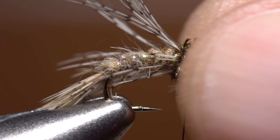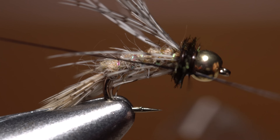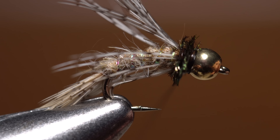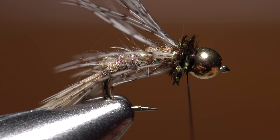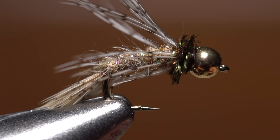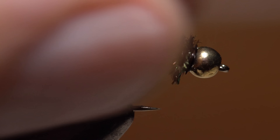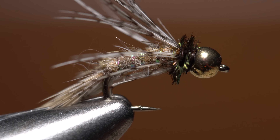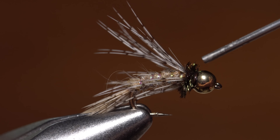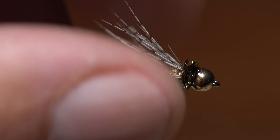I like my Bird of Prey flies to have next to no thread collar showing, so I'll go directly into a four or five turn whip finish to keep thread wraps to a minimum. When you have the knot well seated, snip your tying thread free. To increase durability and ensure nothing comes unraveled, add a drop of head cement right behind the bead, which will basically soak in and disappear once it's dried. This is one of those patterns where all the materials work together really well to add movement, realism, and general fish-catching goodness.